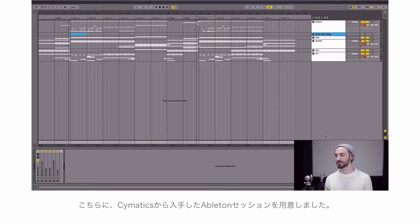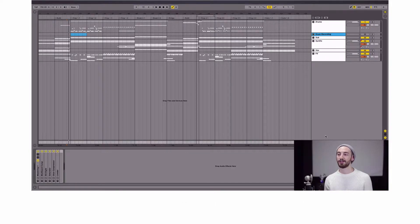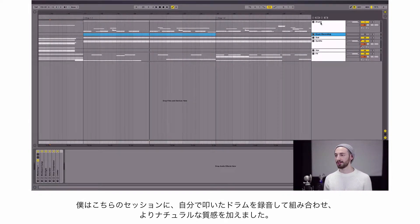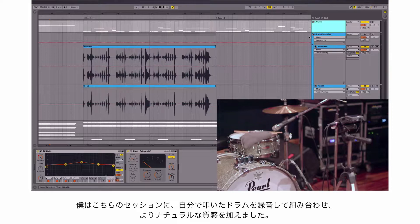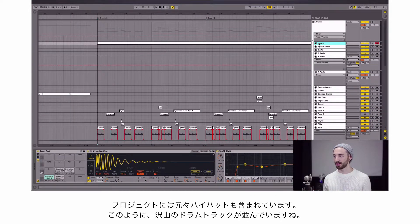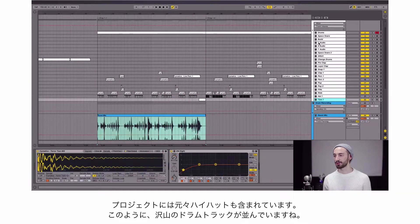So let's take a look at that. Right now I have this session from Cymatics — it's part of their Ableton projects collection, so if you haven't checked those out yet, definitely go for it because they're great. This is one of their future bass projects, and what I did was actually record my own drums into this session to combine my own drumming and natural sounds with all the electronic stuff. There are a lot of drum tracks in here; I didn't create any of these — these sounds were all part of the original session.